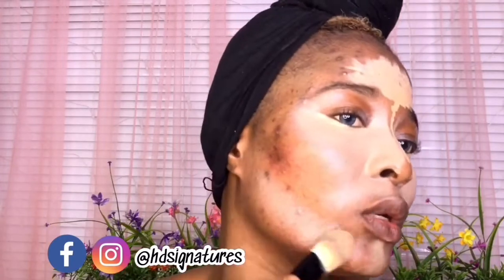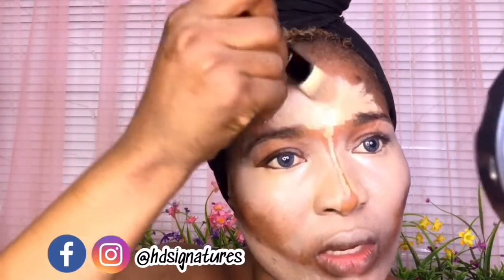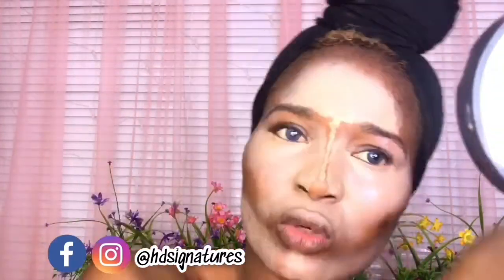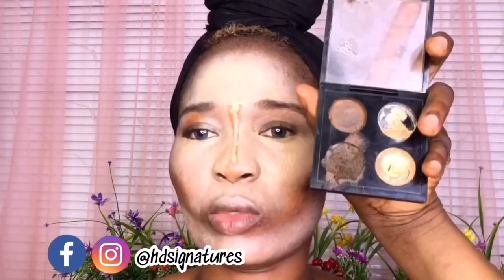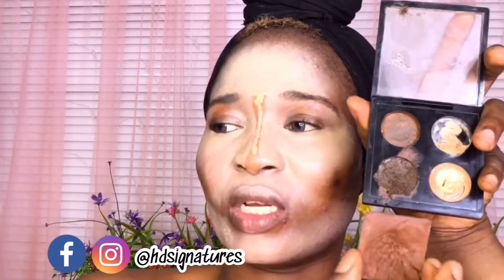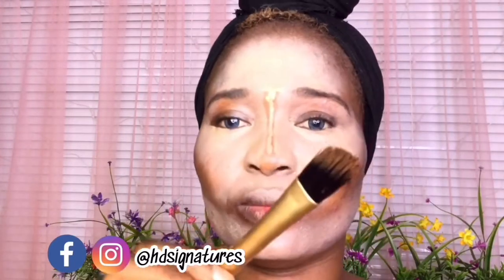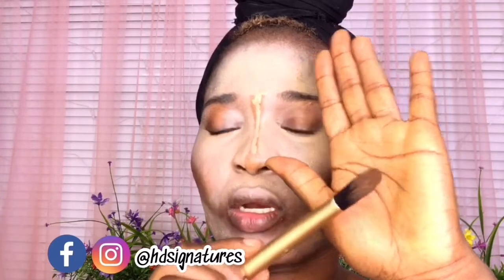I think he also applied the concealer in this part here because the jawline is looking really pronounced. For the forehead, I'm going to be using this shade and mix it with this one here because this one is cool-toned and super dark, so I want to balance them out. The brush he's using is more like a square shape, but I'm going to use this one because it's somewhat close to it.